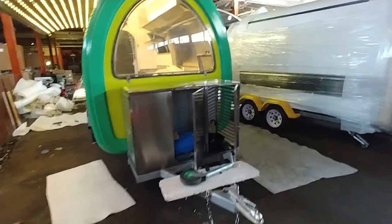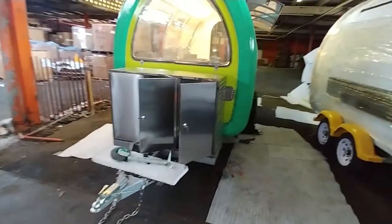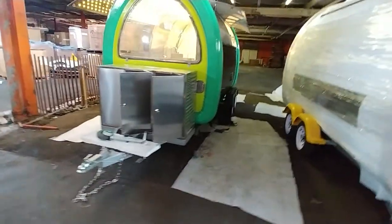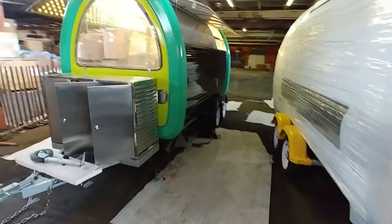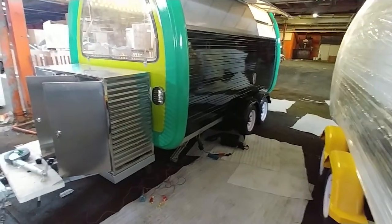This one is set up with the 8 series tow trailer tow hitch, so it's a little bigger, a little heavier. It also has a four-wheel system — four wheels instead of two.